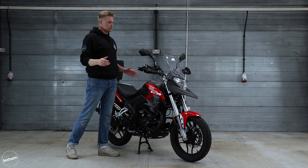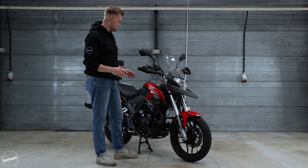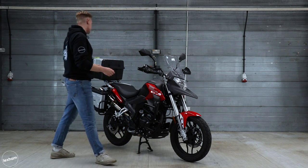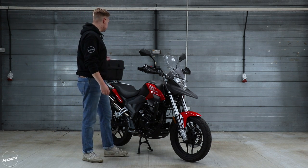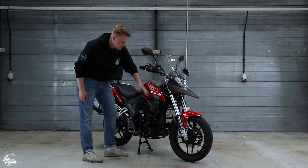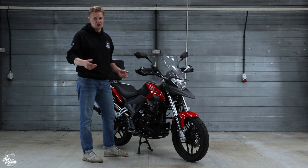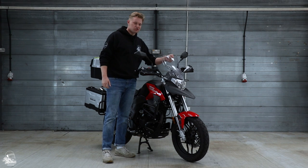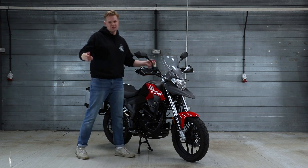As a bit of a side point, when having a look around I noticed that there are allen key fixings on pretty much every part of the bike. So if you were to get one you could remove basically everything with an allen key — the crash bars, the panniers, all of it — and just see what it looks like as a hypermotard. I think it would look quite nice. Worth noting the screen is non-adjustable, but you can take that off with allen keys as well if you want.